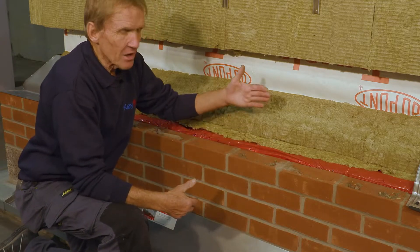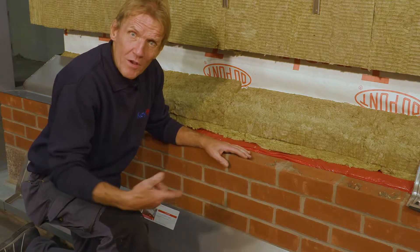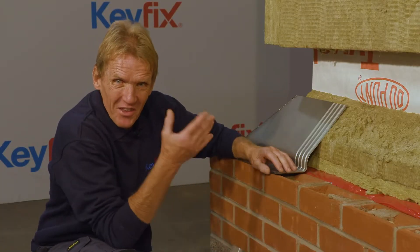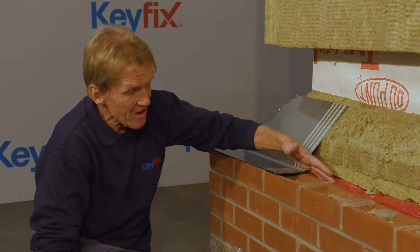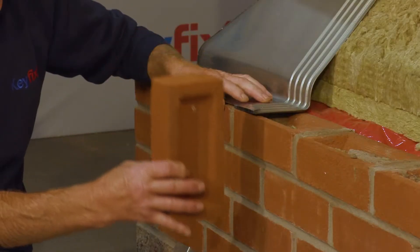Typically that could be something like over a firestop, a masonry support system, or even a ventilation duct. In order to be effective, the cavity tray shouldn't be any more than three brick courses above the thing it's protecting. In this case it's absolutely perfect — it's right by the firestop, but you could have it over a soldier course.